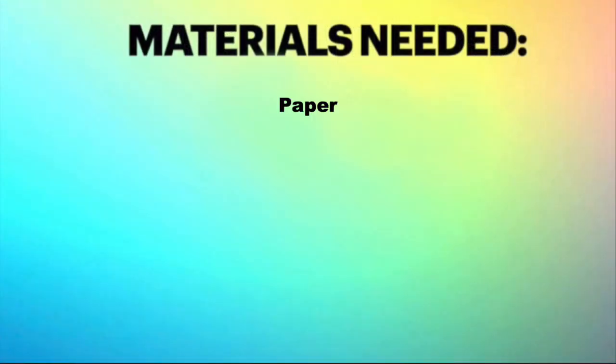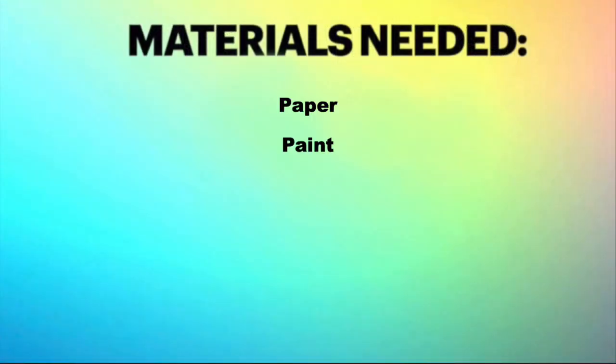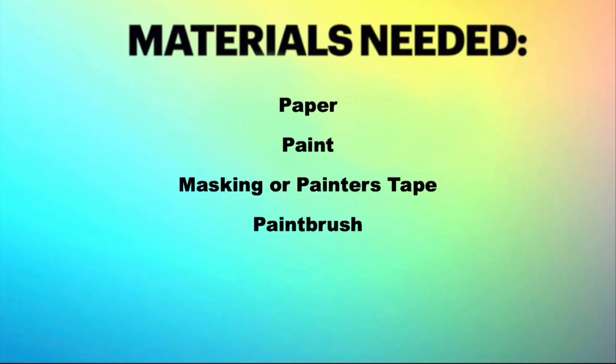So what supplies are we going to need for this craft? Paper, paint, tape, and a paintbrush.